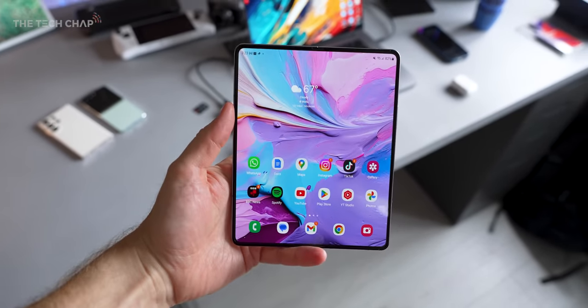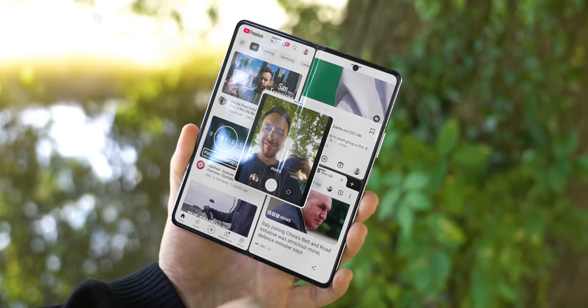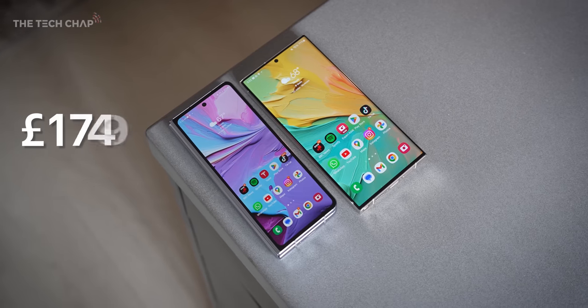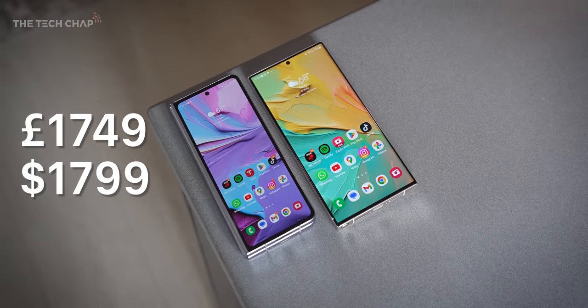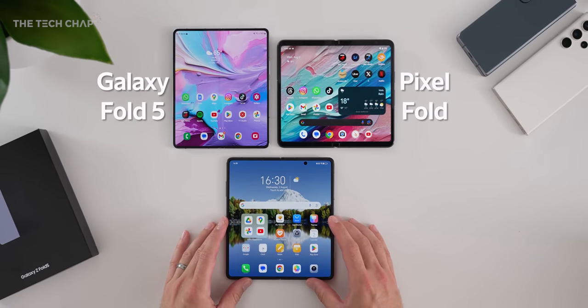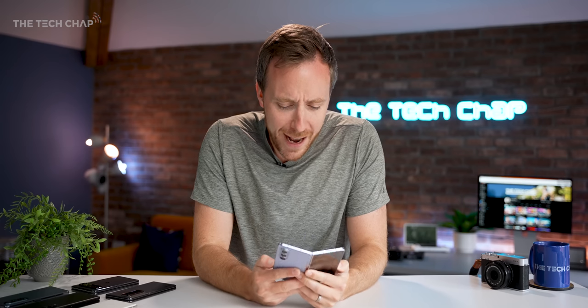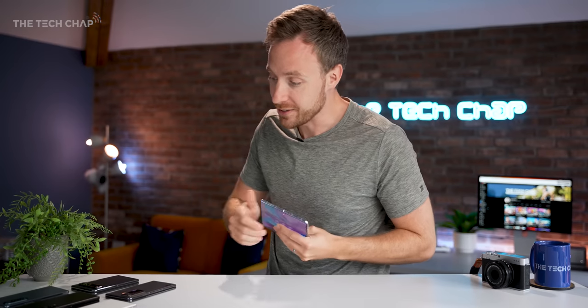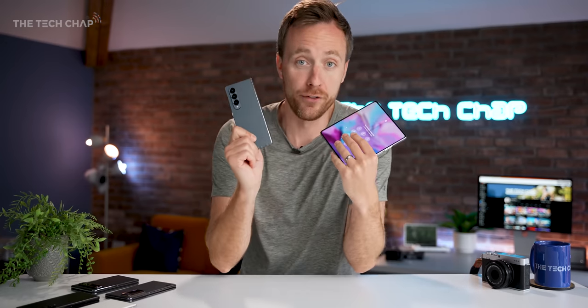The design, the camera, the battery, the screens — it's better in almost every way. Is it enough to convince me to part ways with the best part of two grand, or to overlook the still painfully narrow cover screen, and also not to be tempted away by the folding competition? Well, I'm not sure — we'll come back to that at the end. Let's start with what's new and why I do think this is a pretty big upgrade over the Fold 4.